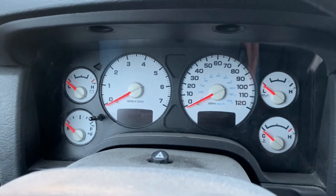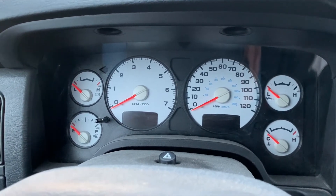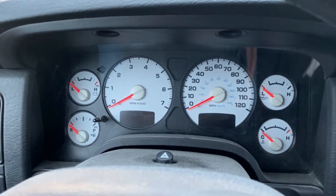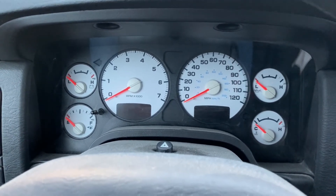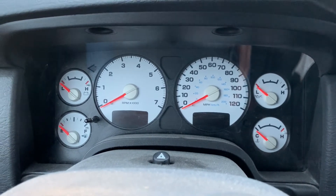Hey YouTube! Got a quick video for you today. I am in a 2003 Dodge Ram 2500 with the 5.7 Hemi. This video actually applies to a lot of Chrysler products from, I'd say, the late 90s on through current.